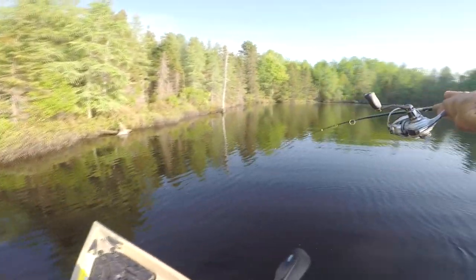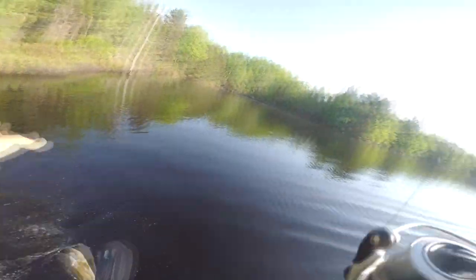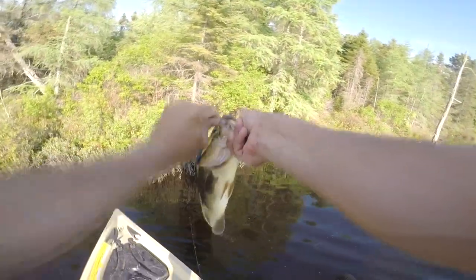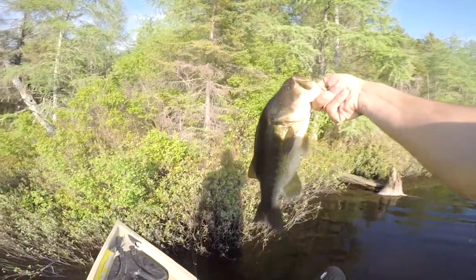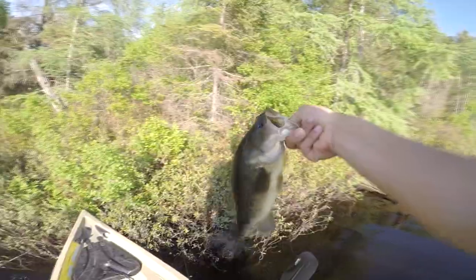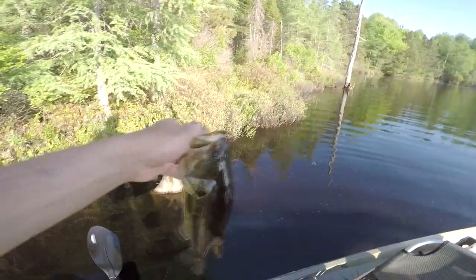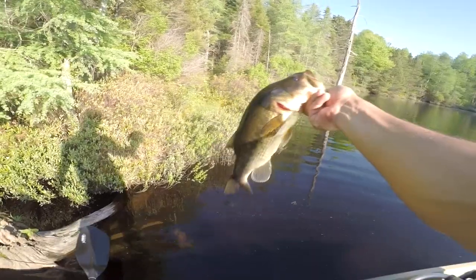Another bass. So Brandon just caught that last one and we realized that it was spawned out. So we're actually getting the post-spawn bite, which usually is better than the pre-spawn bite. That's a nice 15, 16. We are killing it out here. That's number six — six for me and four for Brandon. That is 10 fish on the day already since we've gotten the kayaks, about 45 minutes on the water.